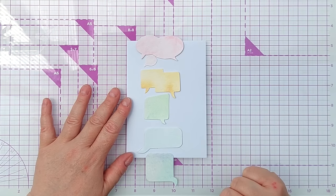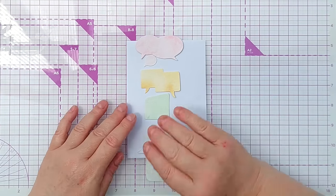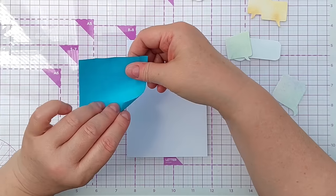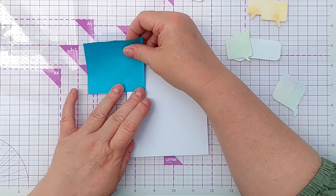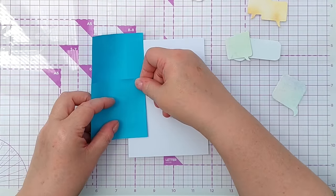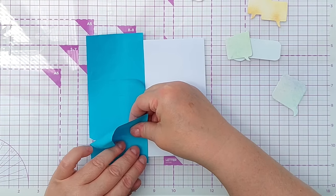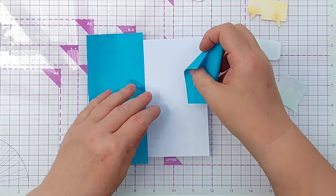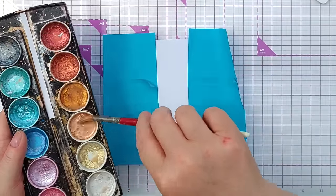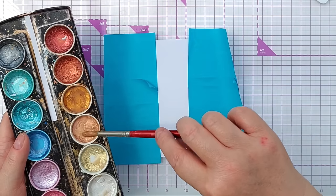I'll move those over here and grab some of the paper from the sticky notes I used to hold my dies down. It doesn't have to be perfectly aligned — I'm not blending anything, I'm just protecting some of the card from the splatters. I'm going to add some small rose gold drops; there's a bit of darker gold left on the brush so it'll come out an interesting color.